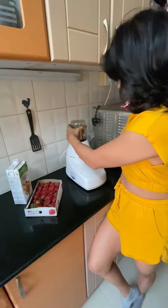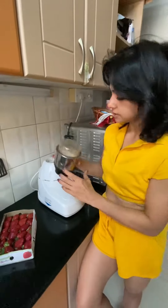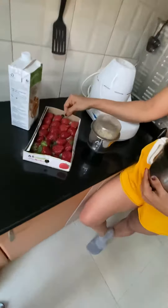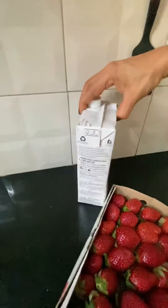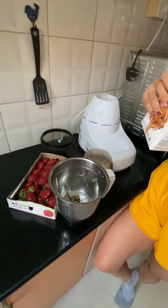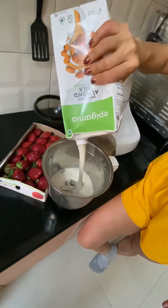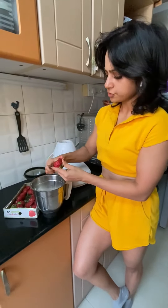We need fruit — you can have any fruit. Today I'm going to try strawberry because it's in season. I also have almond milk, which is a very low calorie milk that I like. I haven't really measured the almond milk, but as I mentioned, 250 grams is hardly 30 calories. A few pieces of strawberry is good enough to go.